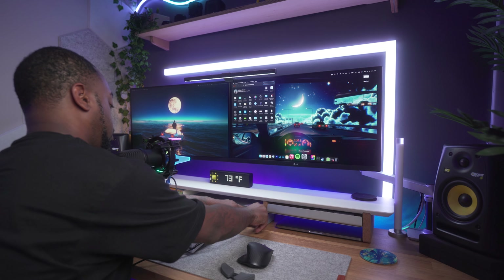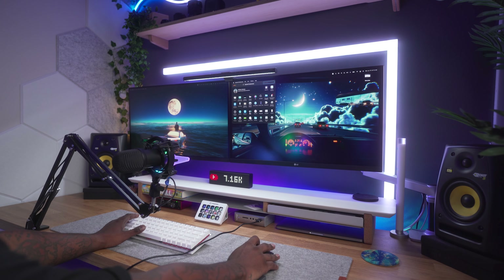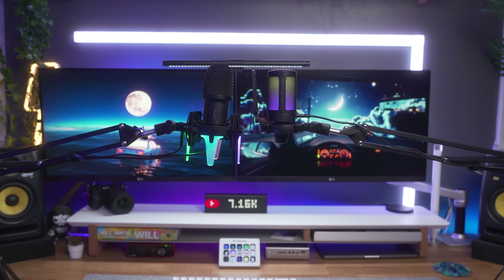Pros for both devices: these are very simple to use — you just plug and play, select the input on your computer and you're all set ready to go. The price-to-performance ratio is going to be a pro here. This can really get you by if you're just starting out.